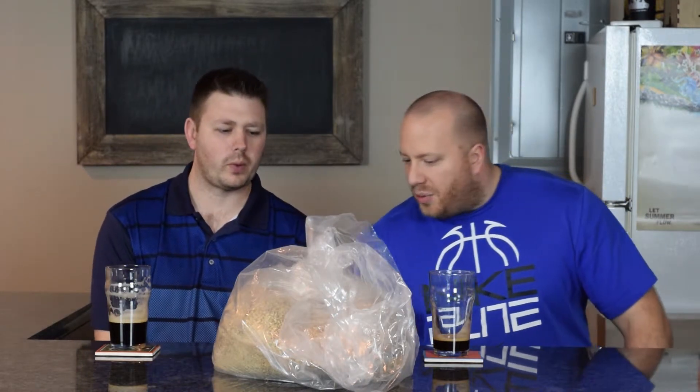This has 11 pounds of two-row, one pound of caramel 40 — pretty simple, not a lot to it. The hops are pretty simple too, centennial all the way through: 0.75 oz centennial at 60 minutes, one ounce at 20, two ounces at five, and dry hopped centennial one to two weeks before bottling.